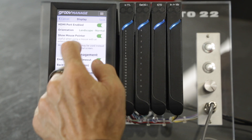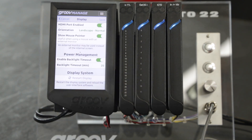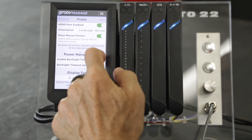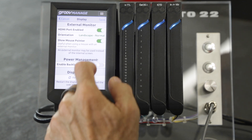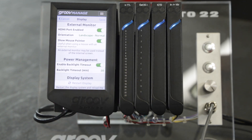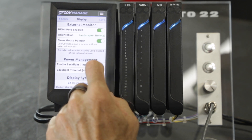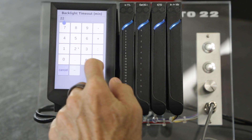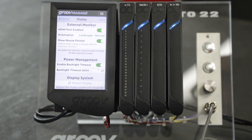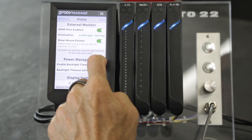Lastly, we have the screen power management options. This option is just for the touchscreen on the front of the GrooveEpic only, not the external HDMI monitor. If you want to turn the front screen on or off, enter the timeout in minutes. If you want the front screen to be running continuously, simply disable the power management.